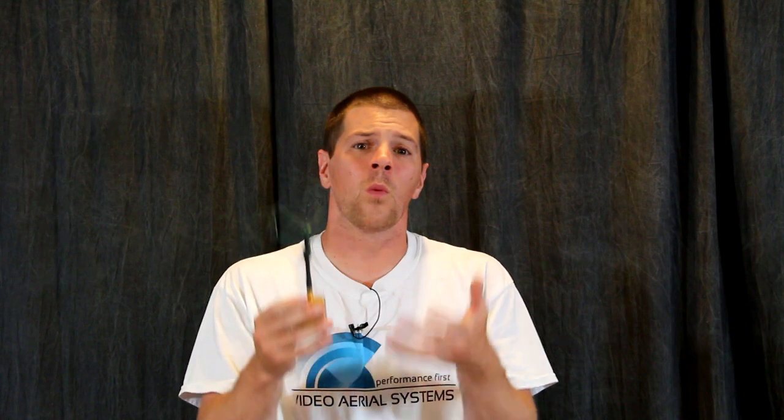Hey everybody, it's me IB Crazy. In this video I want to talk to you a little bit about SWR. Frequently when we talk about antennas, the subject of SWR comes up and we know that a lower SWR is better and 1.0 is technically perfection, but we rarely talk about what it really means and what it really looks like. SWR, or more appropriately VSWR, stands for Voltage Standing Wave Ratio.